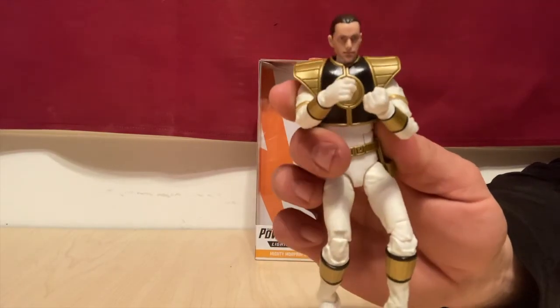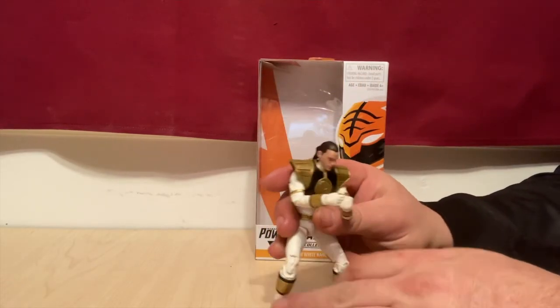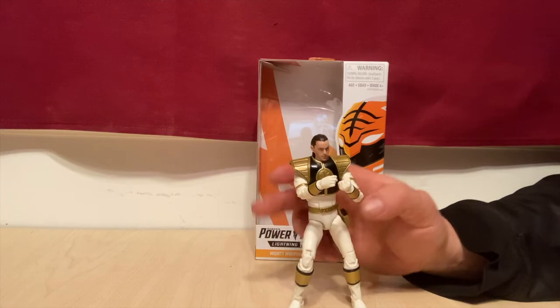Please like and subscribe, guys. We've got a giveaway at 1,000 subscribers coming up, so hopefully you guys stay tuned and keep on the lookout for that video coming up. Again, I am the Ranting Ranger — see you.